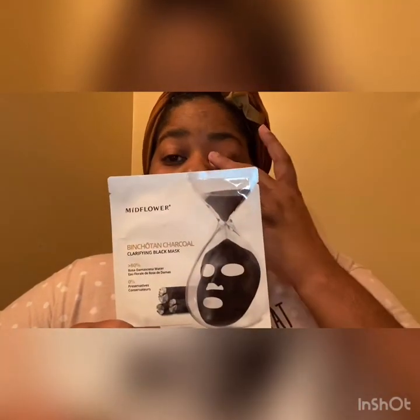First of all, I don't know how anybody would try to pronounce this word — Benchoten? Bencotin? The H could be silent, it could be Bencotin or Benchoten. It's a charcoal clarifying black mask, 80 percent. This one had flowers on the package. It's rosa water 80 percent and zero percent preservatives — a cleansing and detoxifying sheet mask. So it's the black mask, I'm gonna leave it on 20 to 30 minutes.